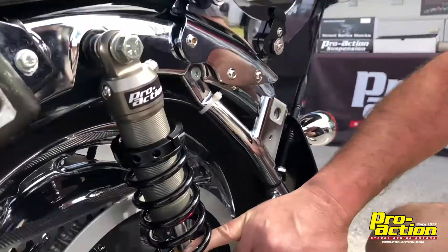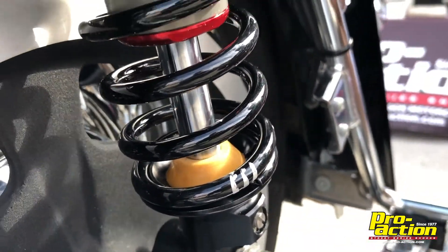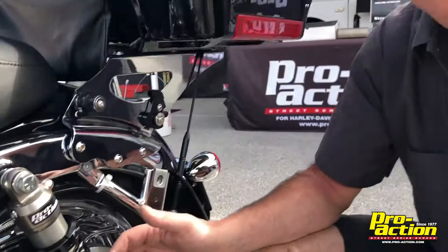In an ideal situation we want this bumper to be clear to the bottom, or just touching the bottom, so you're using full travel — but we don't want you to feel that metal-to-metal hit.